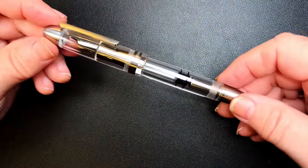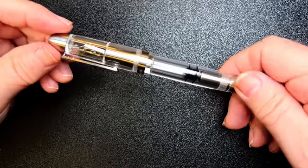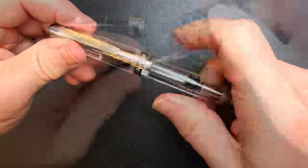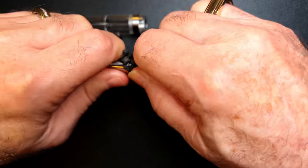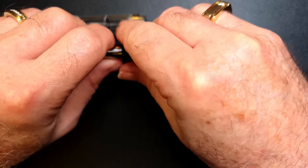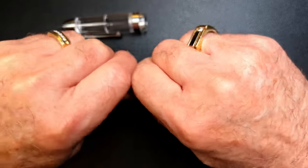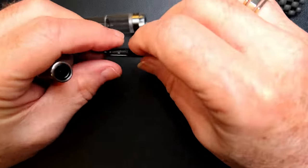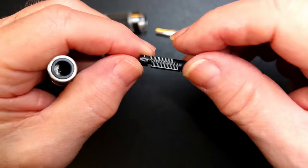Before I show some size comparisons, let's see how to take this pen apart. It's easier to take the pen apart when it isn't full of ink, so I thought I'd take it apart first and then ink it up. We can take the nib unit out — or maybe we can't. Nope, it's friction fit. So let's give it a pull. There — so there's the Bach nib unit and the plastic feed.